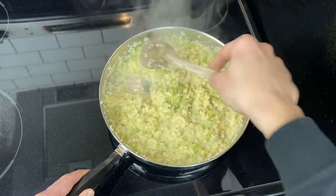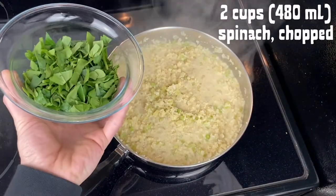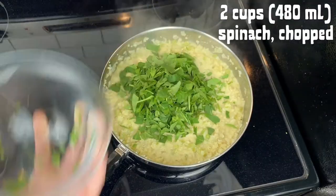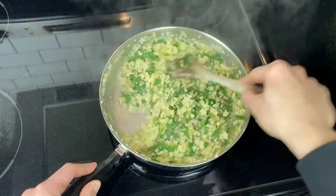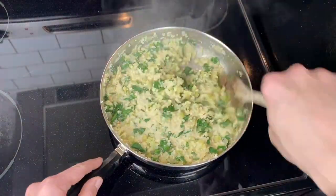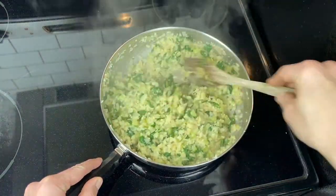After you have everything softened to the texture you like, add in two cups of chopped spinach. This can be kale or any herbs — anything green that you want to add, or leave it out. Just cook that for a couple more minutes until it wilts and softens down, and then you are done.